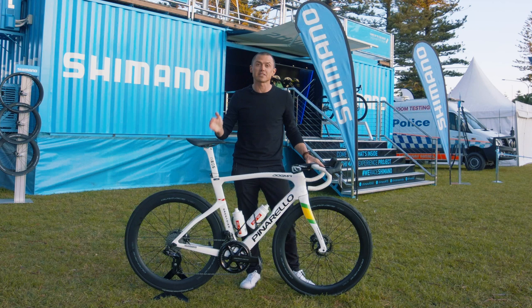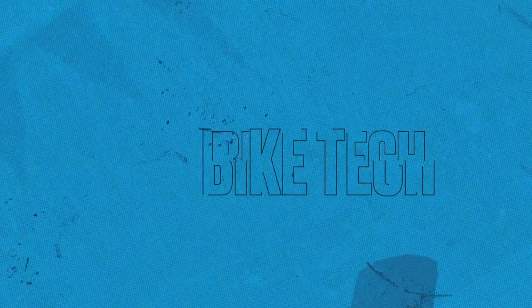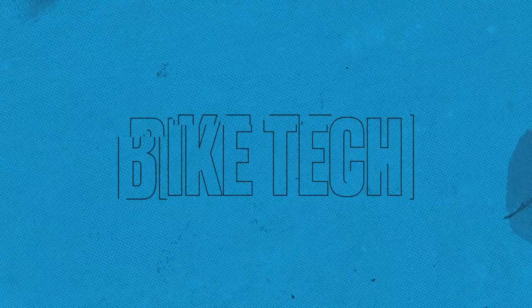Hi, I'm Simon Gerrans. I'm here at the Shimano Experience Project in Wollongong. It's the 2022 UCI Road World Championships, and right here with me I have Luke Plapp's bike.